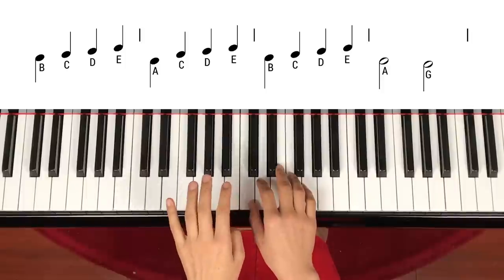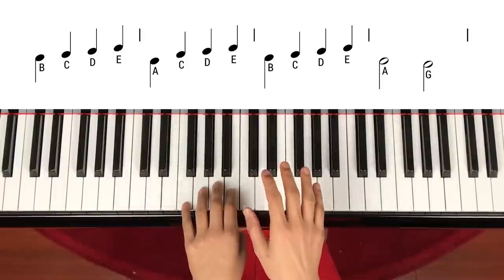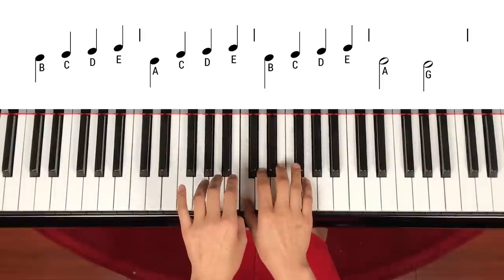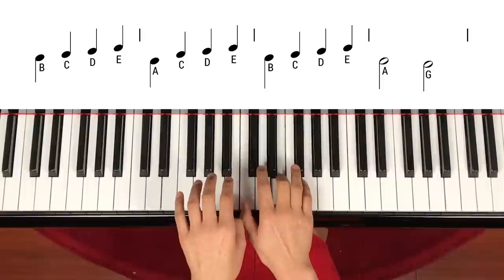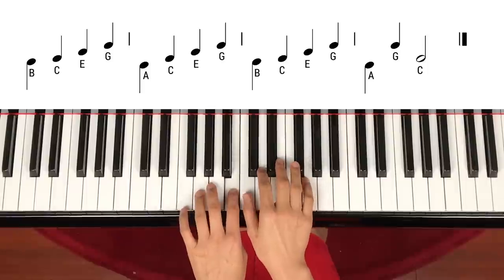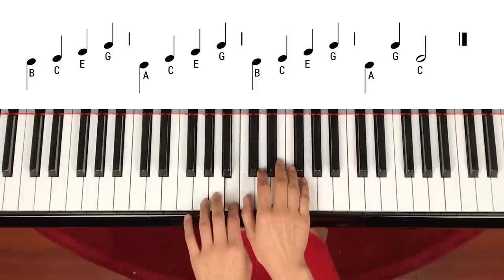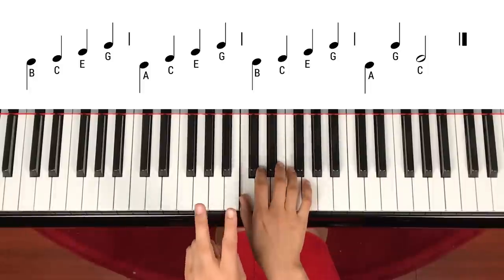Let's start slow. One, two, three — left hand start. One, two, three — left hand B, C, D, E, A, C, D, E. Left hand again: B, C, D, E, left hand A — to count G, to count again: B, C, E, G, A, C, E, G, B, C, E, G, A, G, C — to count.